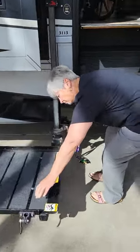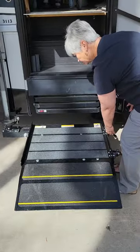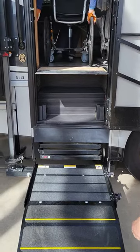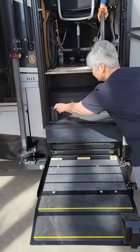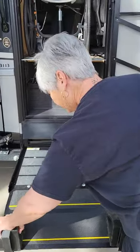Hey folks, here's how we're going to show you how this lift works on this 2017 Newmar Baystar — that's the 3113. And then you got the wheel chocks right there. That works so you don't roll off.